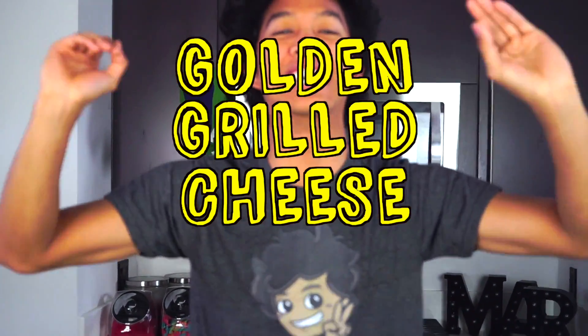Golden grilled cheese! What is up my beautiful marmars and welcome back to my kitchen today? I'm making a golden grilled cheese sandwich.